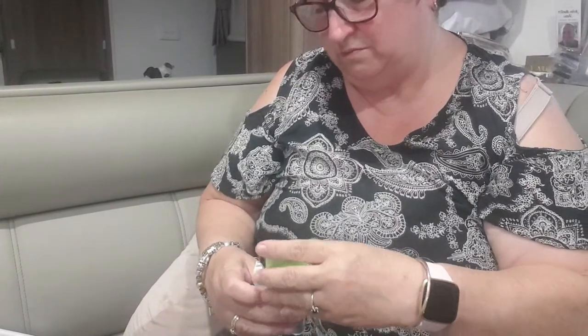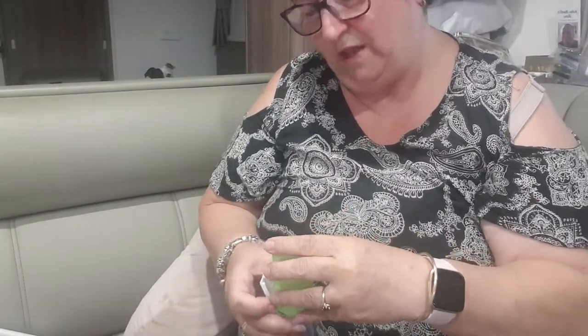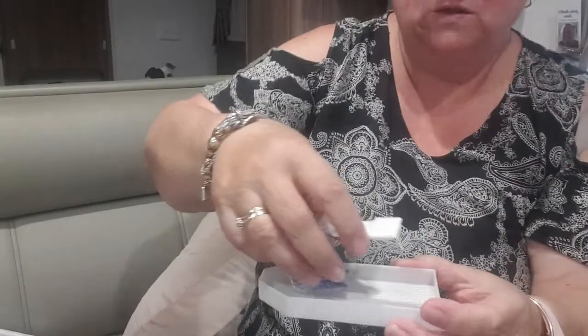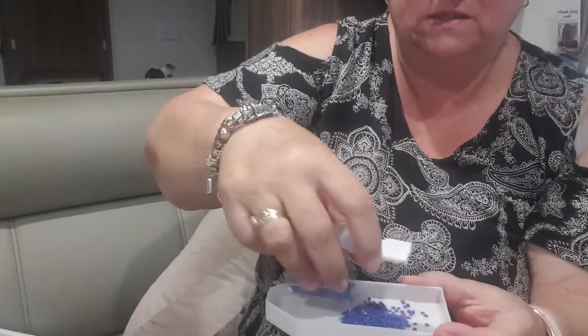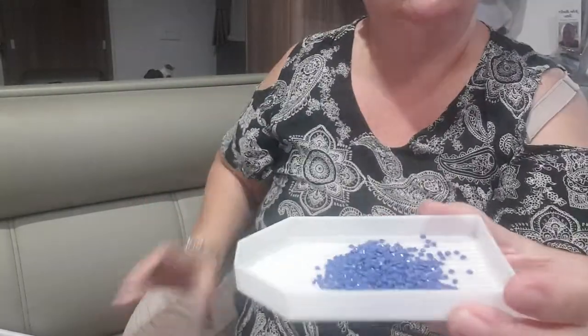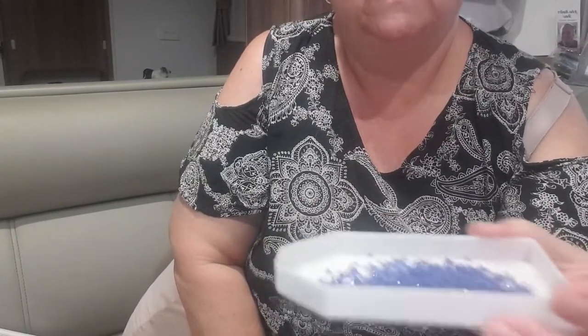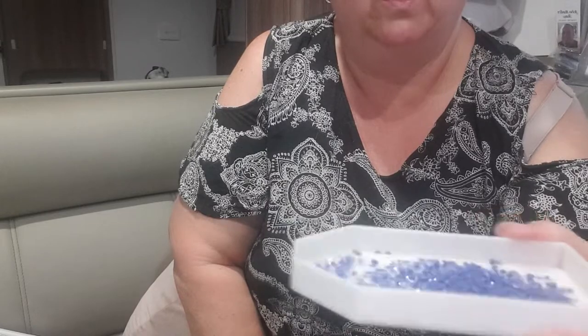I personally wouldn't use the little trays if I had the choice because I find they're just too fiddly and too small. So we'll go to this bigger tray — because it's a bigger tray it's going to be a little bit easier, so I'll put a reasonable amount in.